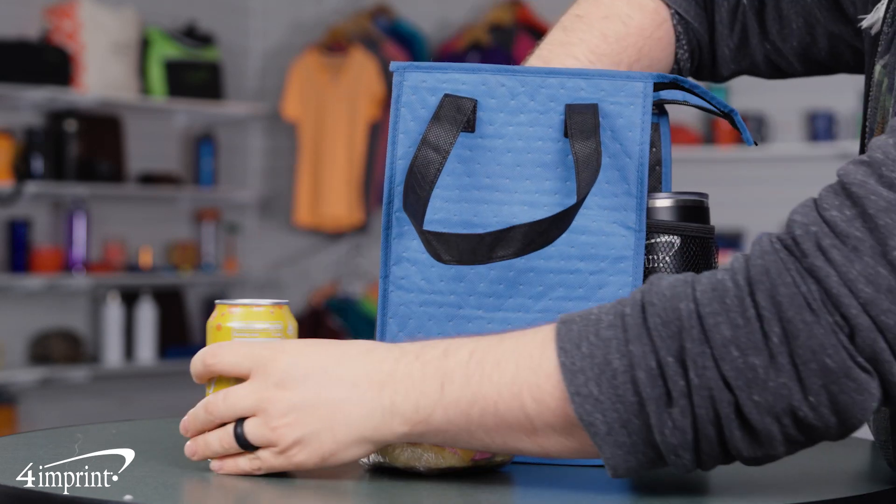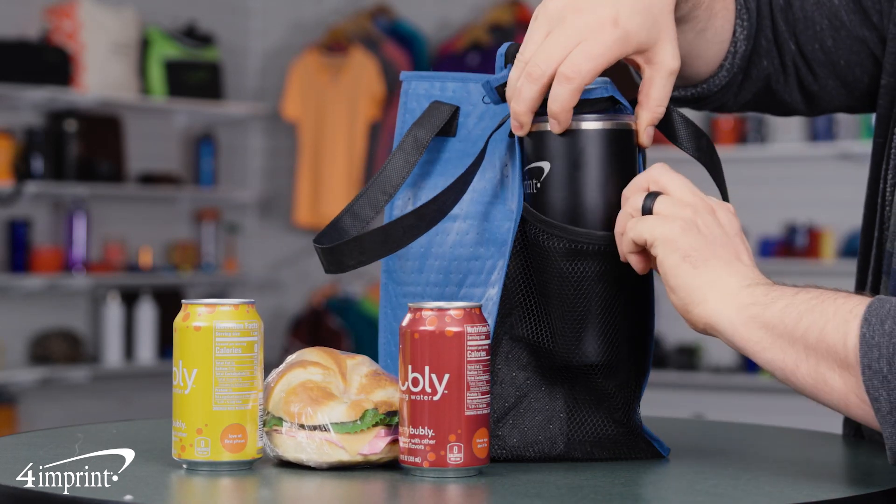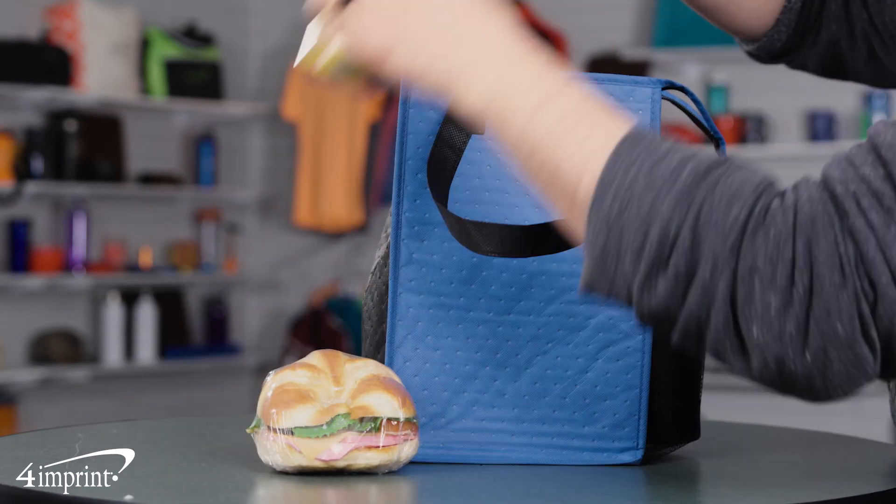Throw some snacks and a few of your favorite beverages in the next time you're hitting the road, or use it to carry items back from the market. One tote can hold the weight of 12 standard 12 ounce cans.